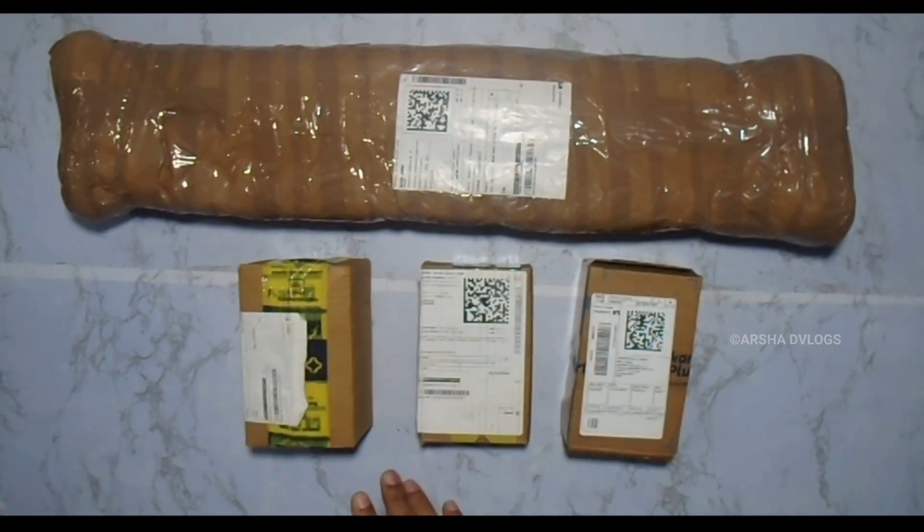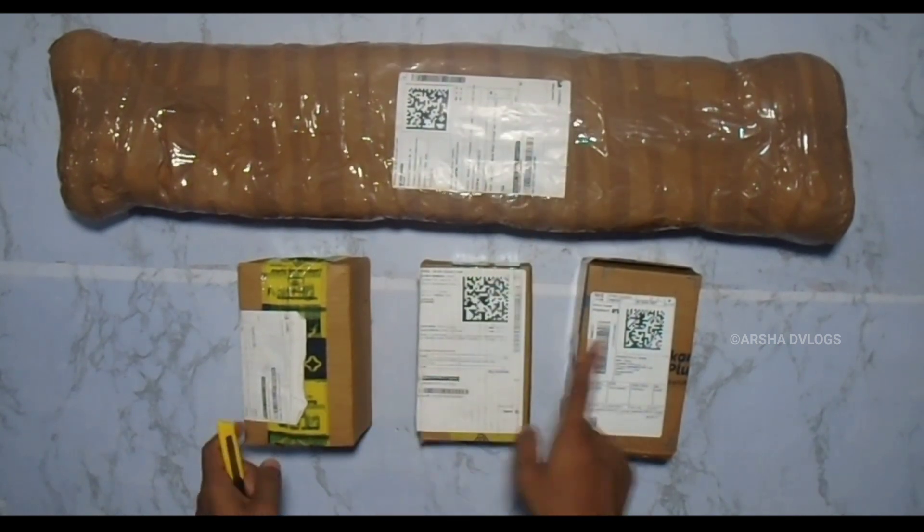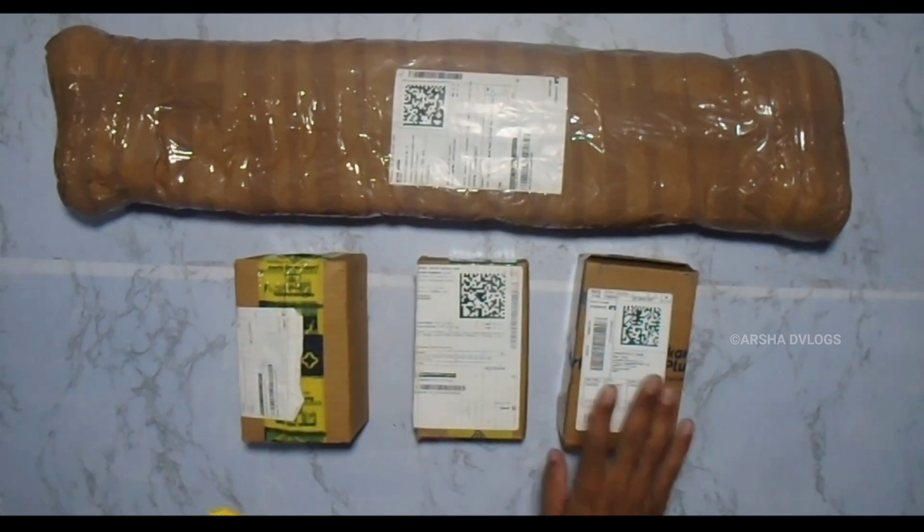I will unbox these products in this video. I will unbox these 3 boxes. Now we will unbox these 3 boxes.